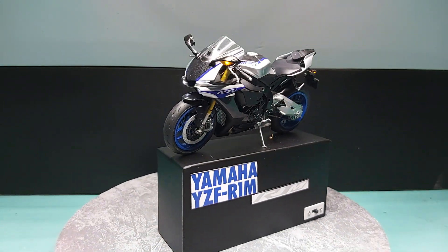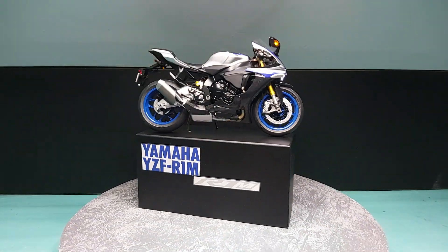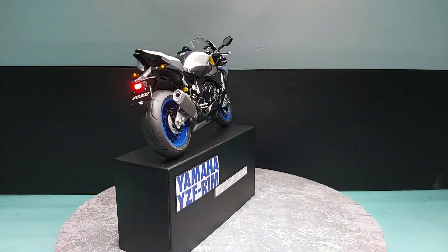I think it was a Yamaha last year or before, and then this one. Still have a few other ones to do but we'll get to them eventually.